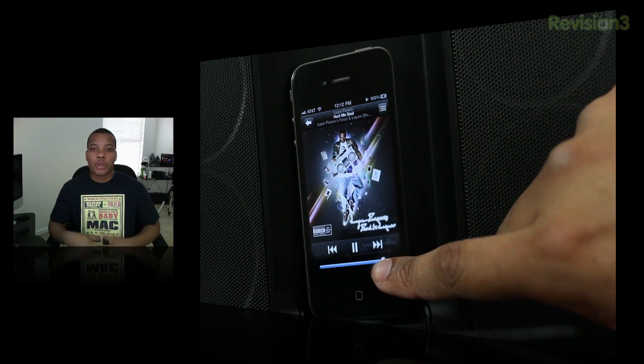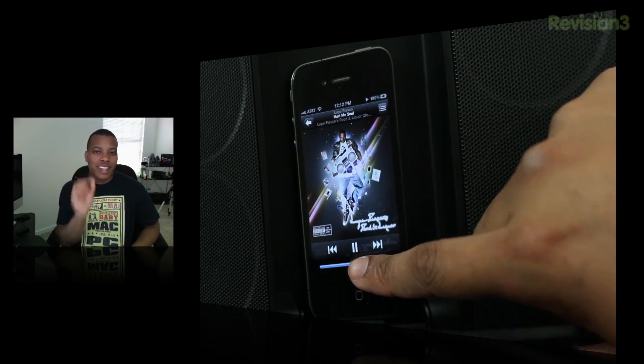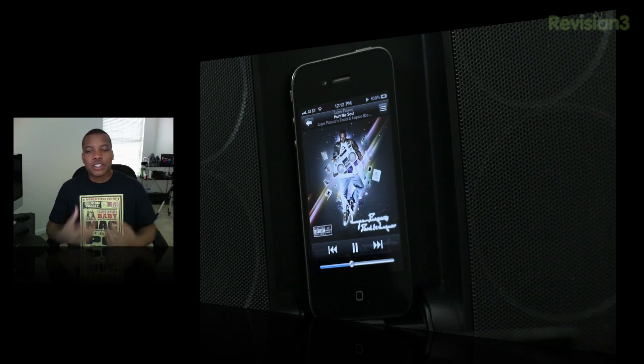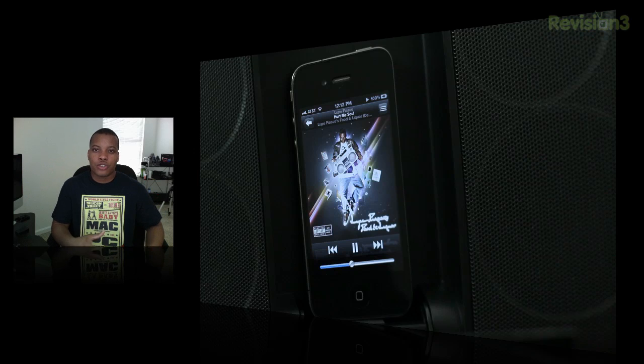Overall the sound quality was really impressive. The only thing lacking was the bass — when I compared it to the Beatbox from Monster, this thing could definitely use a bit more bass. But overall the system sounds really good and will provide a nice crisp sound that can fill a large room or be great outdoors.